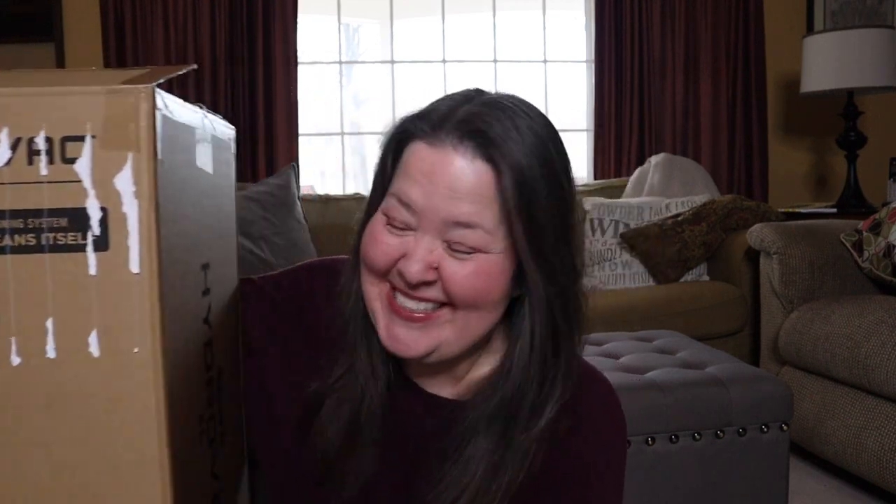While our soup cooks — and by the way, it already smells really good in here — we're going to unbox something. I got this from QVC, though I think you can also get it from Amazon. I'll link it down below. It is the Shark Hydrovac XL. My husband may have helped me lift this in here. This is a bigger unboxing than I usually do.